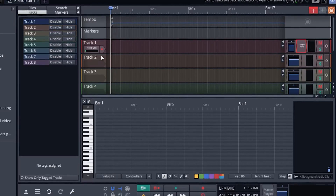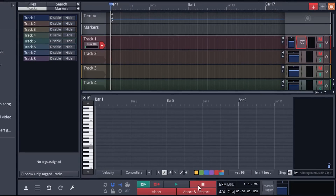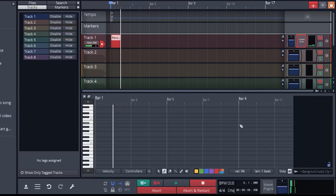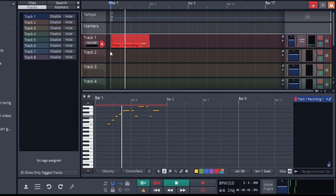Now you might be wondering how do we record the sound? Go to track one and click on the red button beside the Alesis Q88, then click on the record button at the bottom. Anytime you want to stop, hit spacebar or the stop button. You can also click to add or remove notes — these are all part of the MIDI file.